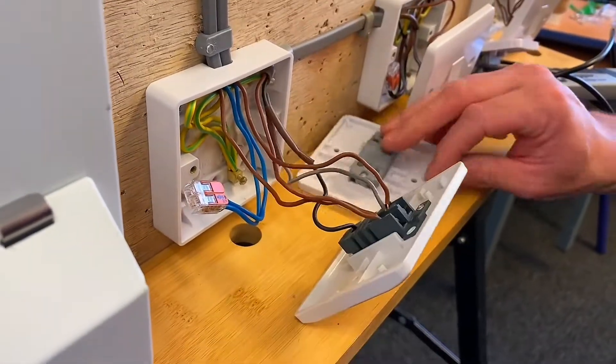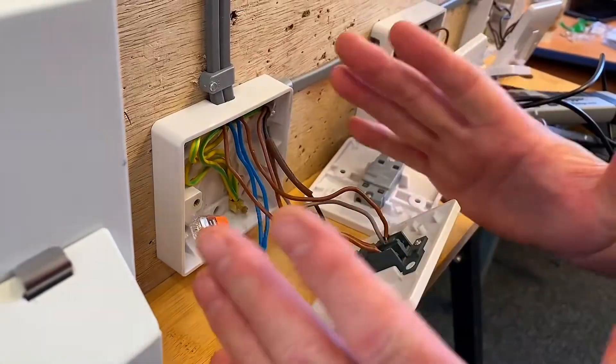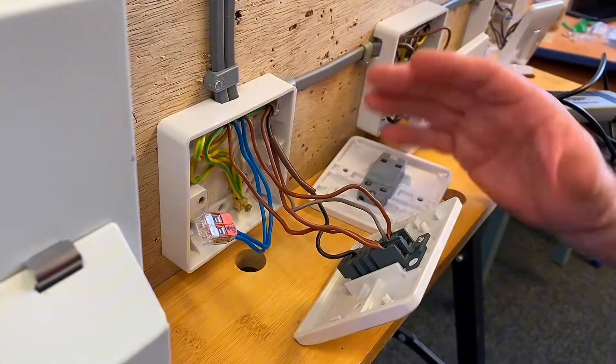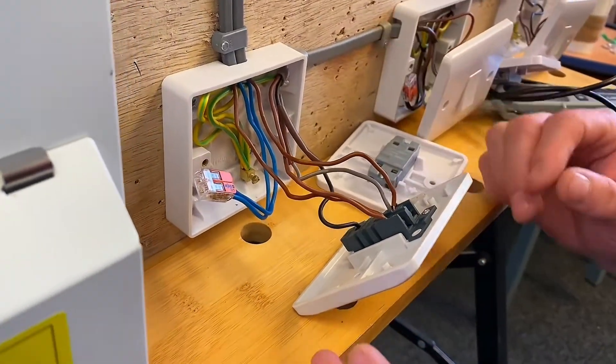I'm going to replace this two-way switch with this one from Schneider that has the neutral connection in it. When you're changing stuff, especially on site when you're learning, it's always worth just taking a photograph so once you've disconnected stuff you've got an idea of where the conductors are going.